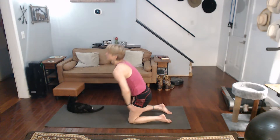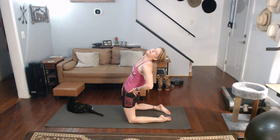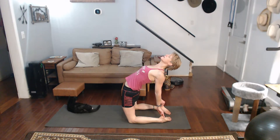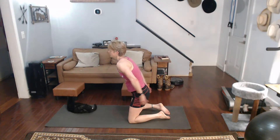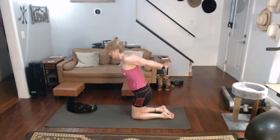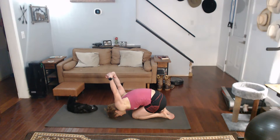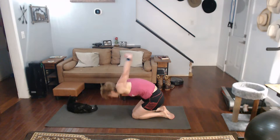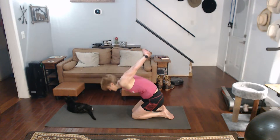Coming up onto the knees. Gentle back bend. Either stay with the gentle back bend or reach for those feet. Pull that chest up. Come on up. Hands together — pull them up and fold yourself forward. Coming up. Switching hands — this one was down, the other hand. Pulling it up and over.